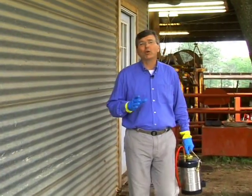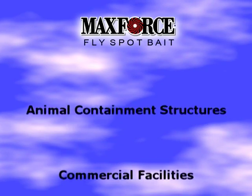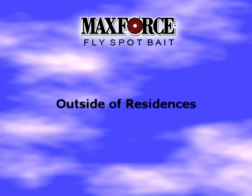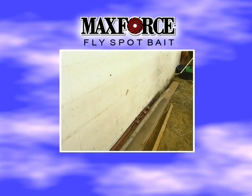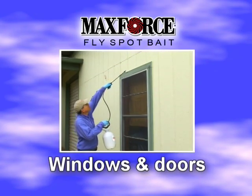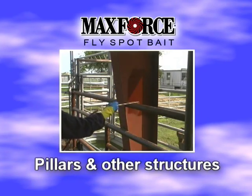Before talking about how to apply MaxForce Fly Spot Bait, let's talk about where you can make spot or band treatments with this product. MaxForce Fly Spot Bait can be applied in and around animal containment structures, commercial facilities, and around the outside of residences. Applications can be made to fly resting areas such as walls, around windows and doors, and on the surfaces of pillars and other structures.